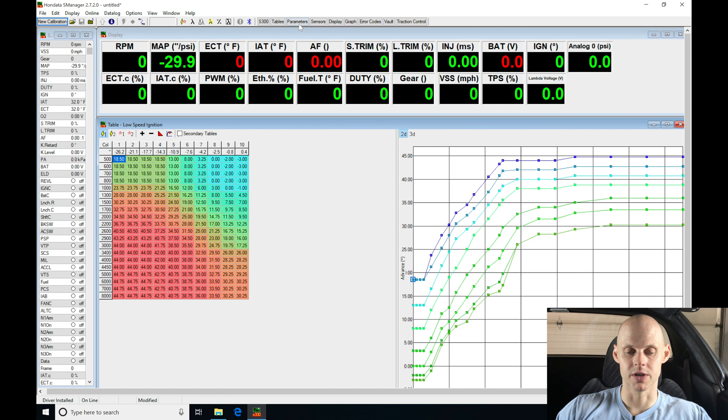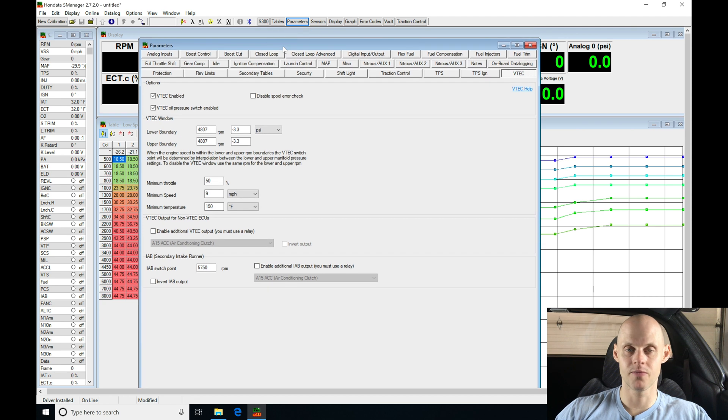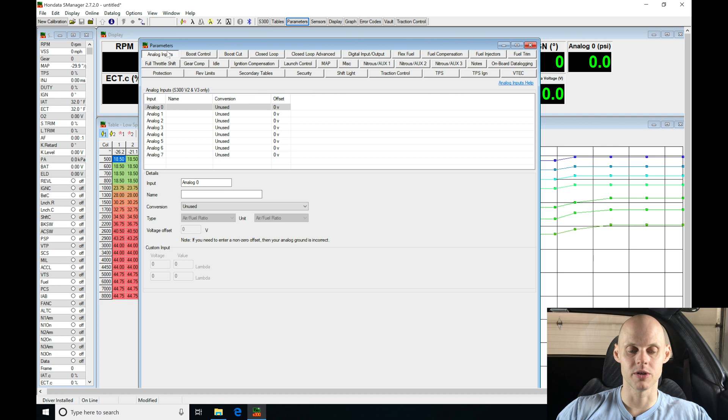Moving up into parameters, we're going to find that it has a whole bunch of windows we need to go through. We're going to go through every one of these tabs so we can set this up specifically for this vehicle. Then we'll jump into our fuel and ignition tables, prep those, and get it ready for the tuning process. Let's jump into the upper left-hand corner under Analog Inputs and work our way all the way down into the VTEC tab.